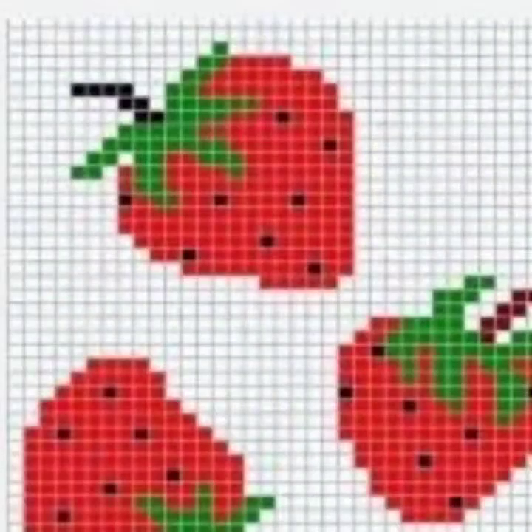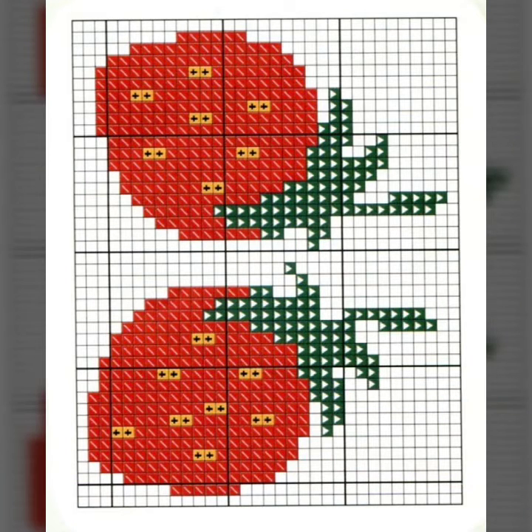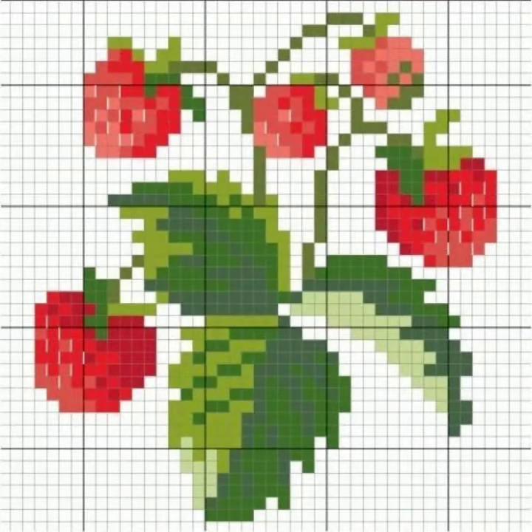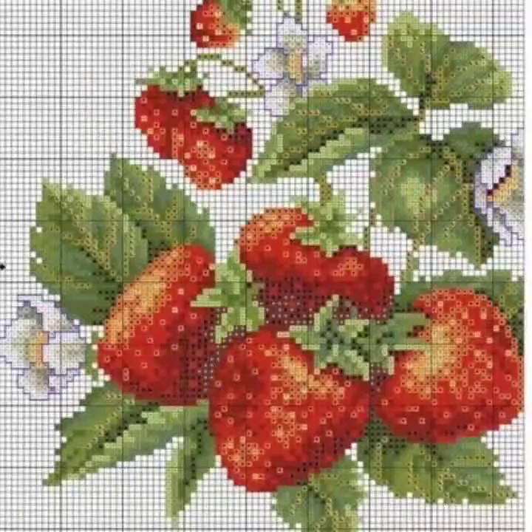Dear friends, let's get to the video. I am back again with the most demanding, fabulous, and most trendy collection of cross stitch strawberry pattern designs and ideas for those ladies who love to see such type of collection. I suggest you to watch this video till the end for more designs and more ideas about cross stitch strawberry pattern designs.